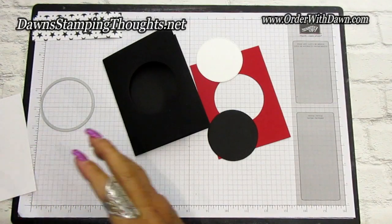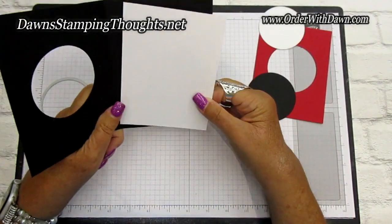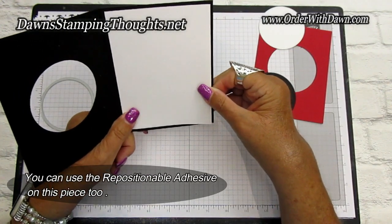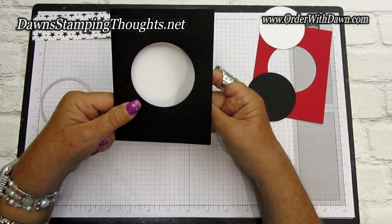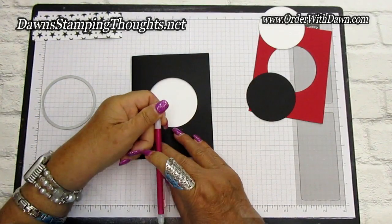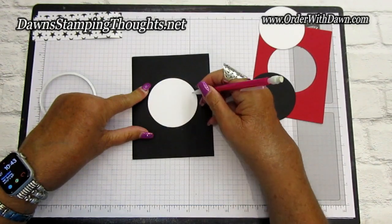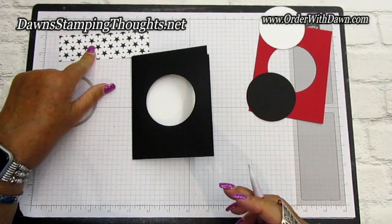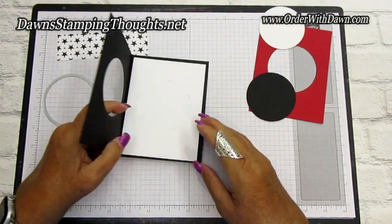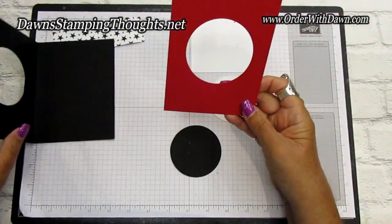First, take your Basic White piece. If you want to use repositionable tape on this section too, you can. Place it right where you want it inside the card and close the card. Then take a pencil and lightly draw the circle on the Basic White so you know exactly where your pennant is going to go in the center, and also where to stamp the greeting on the inside of the card. Set that aside for now.